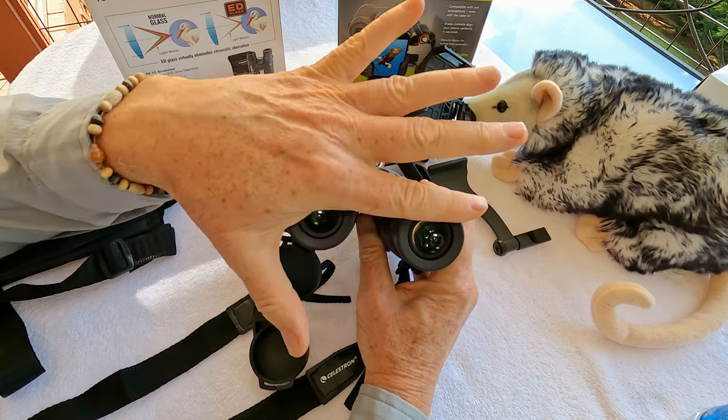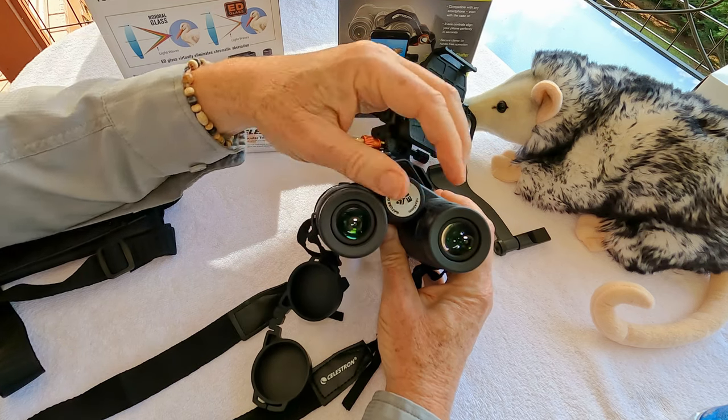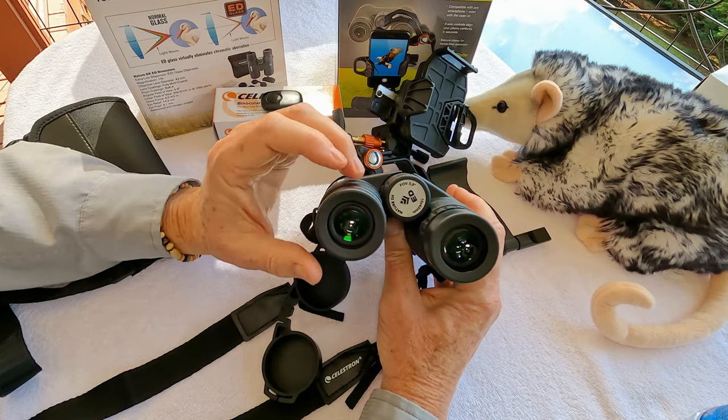I wear eyeglasses, so I have the eye cups all the way down. If you need to adjust the distance, rotate them up — there are firm stops on them. Find that perfect fit for your eyes.